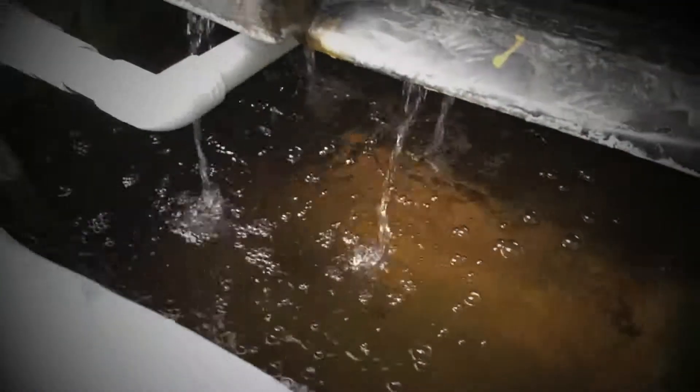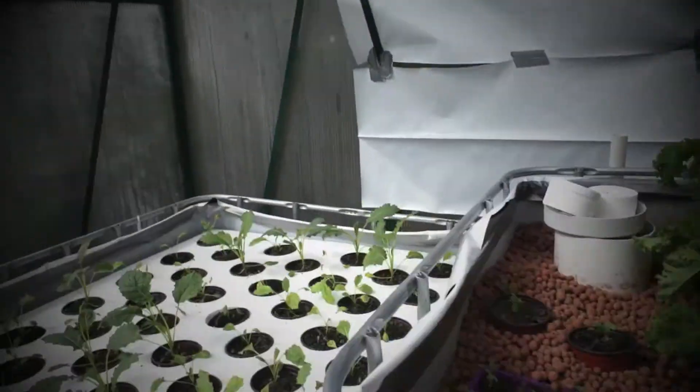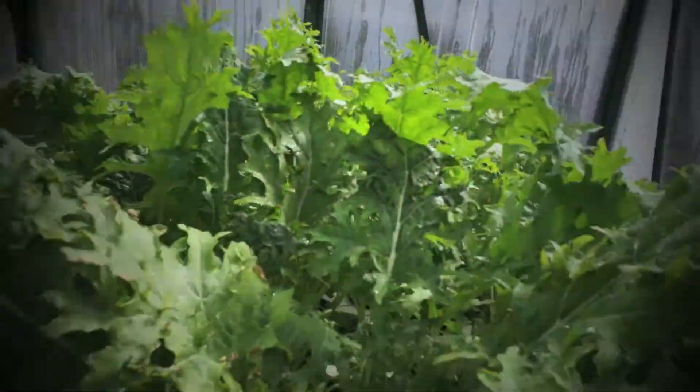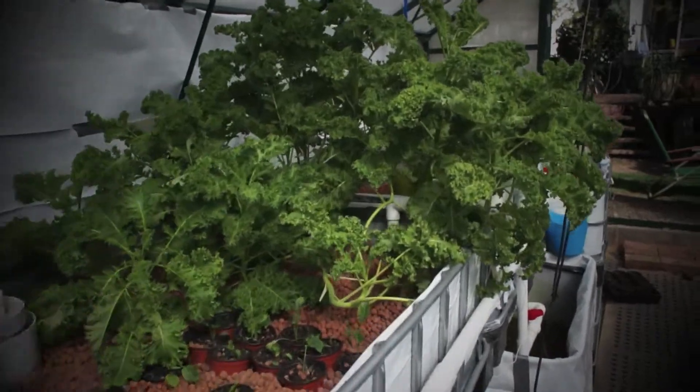So I'm going to order some koi this week and hopefully they'll arrive in the not too distant future. And then we'll have a fully operational aquaponics system — eight beds going ballistic. Look at that kale, how cool is that? Fantastic.